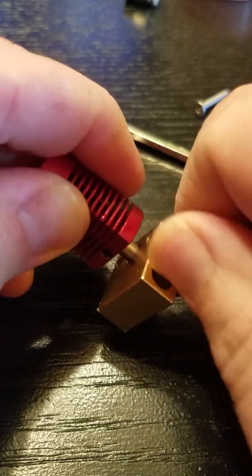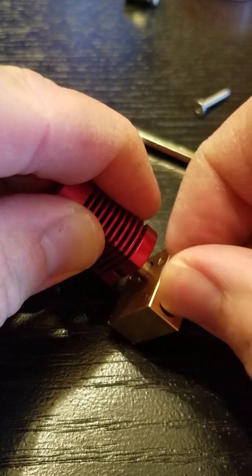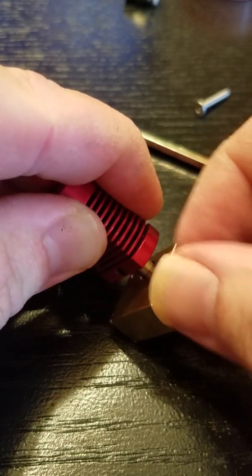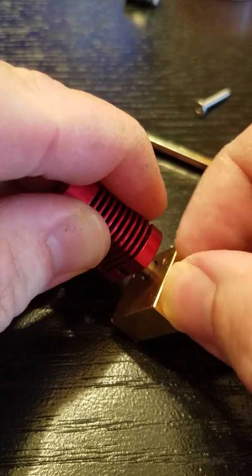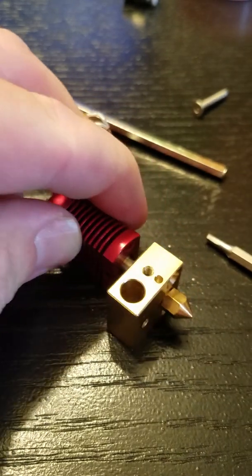I hope this helps some people. You definitely don't want to pinch that wire. It can compromise the thermal control of your printer and cause it to act potentially unpredictably.